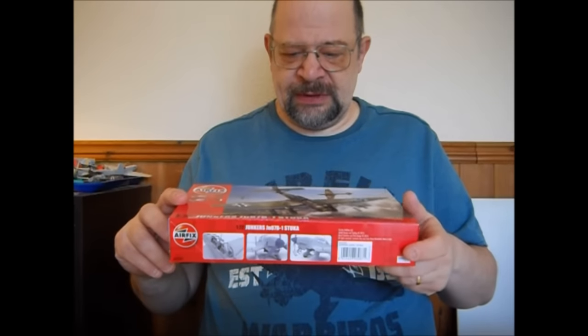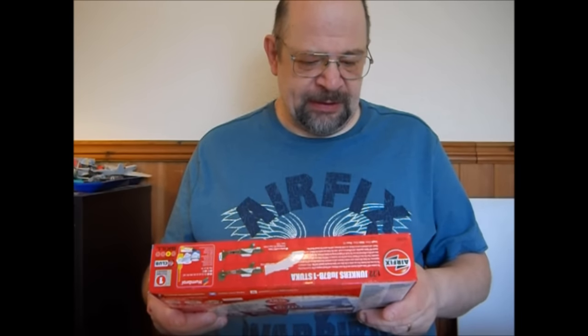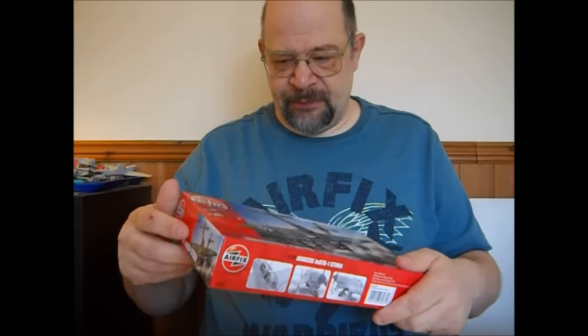It looks really, really good in the box — maybe slightly over-engineered, but I've clamped it up and had a proper look at it. The best bit about it is it comes with decals for a German one and one used in Spain by Legion Condor. I'll probably do the Spanish one. My plan is to build it together with the old Stuka, which comes with Italian markings, just to compare the two kits — the kit of yesterday and the kit of today — and see how they've changed the way they manufacture the kits. That could be quite an interesting comparison.